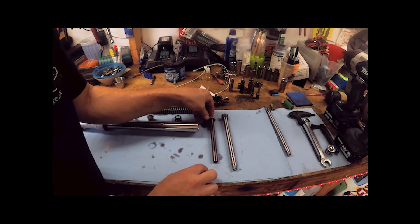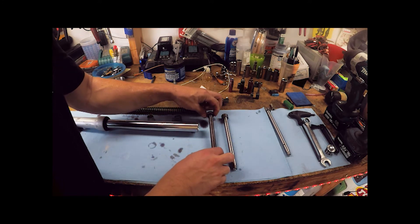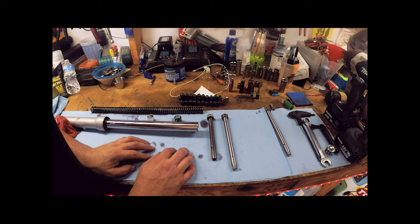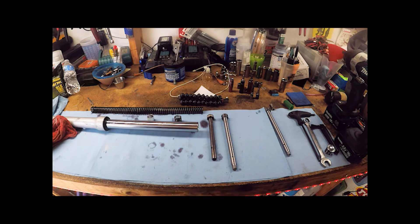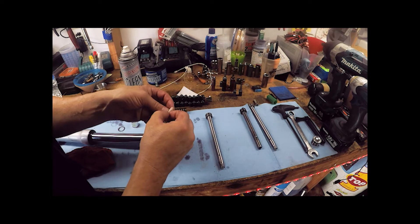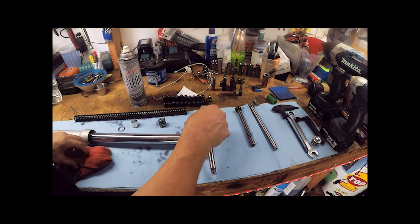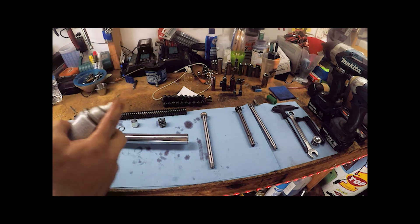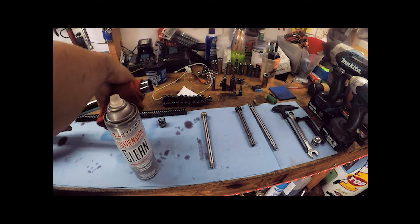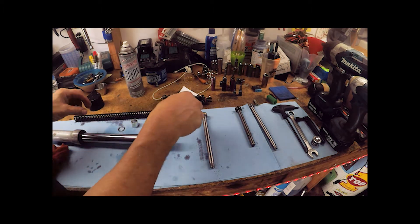Quick side-by-side comparison of the BBR damping rod versus stock. We're going to need to reuse the little plastic bushing from the stock rod since it doesn't appear to come with the new kit. That bushing fits right into that groove on the new rod — it fits nice. Then grab some suspension cleaner; I always like to clean the fork tube before reassembly to get rid of any dirt that could get dragged up inside.